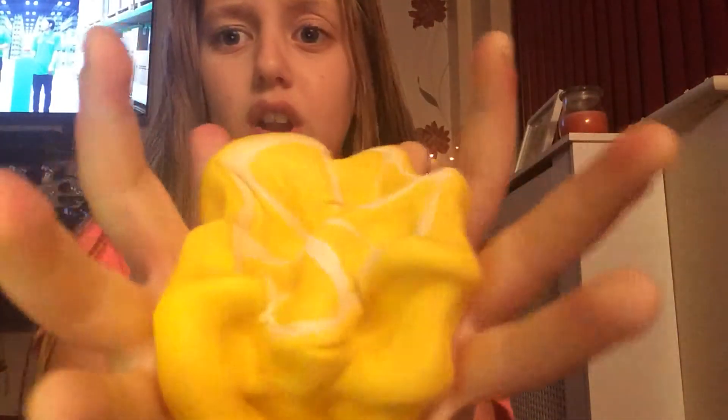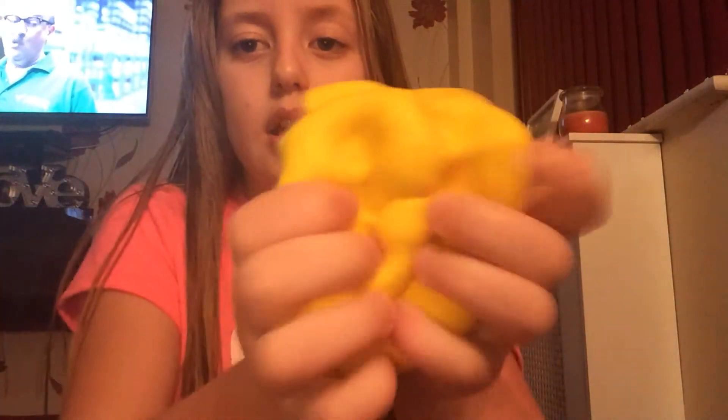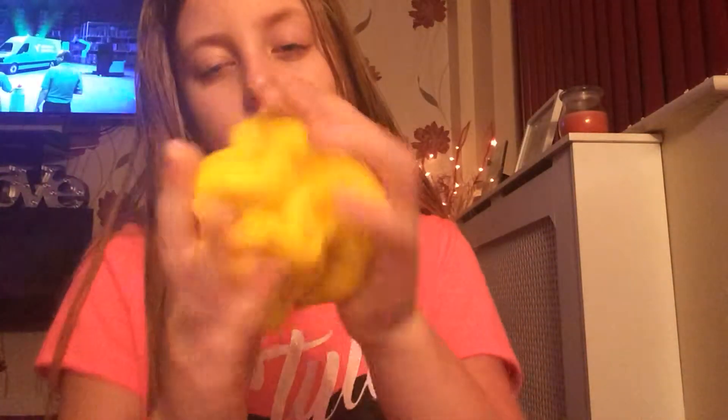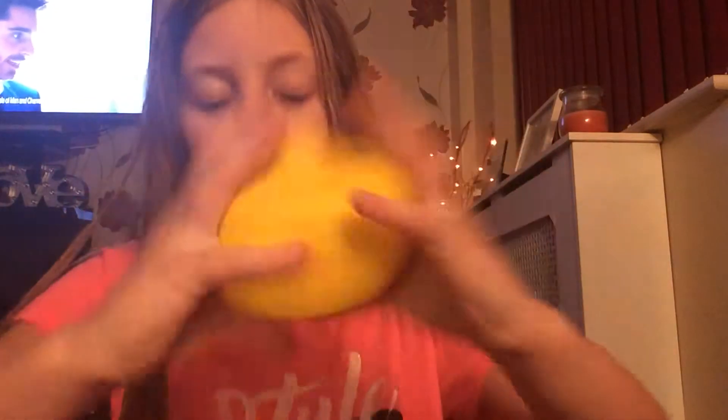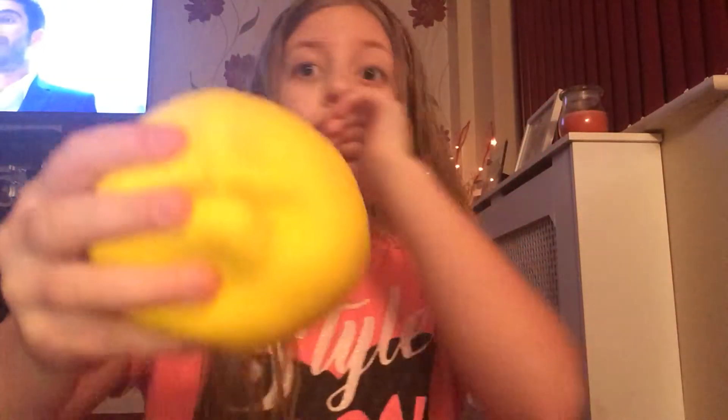So this is my favourite one — it's this lemon and it's like so slow rising. You squish it all the way. It's really slow rising. There, that's the nose — it's like this bit and then the nose is this.